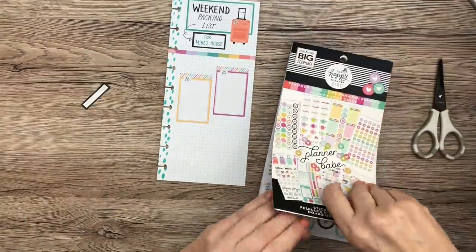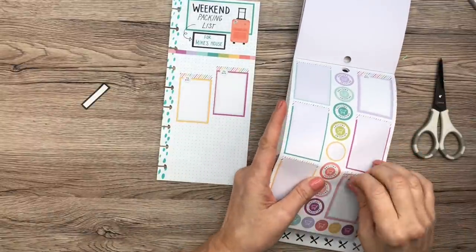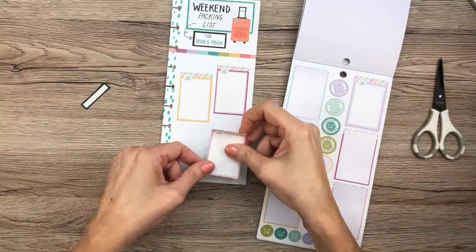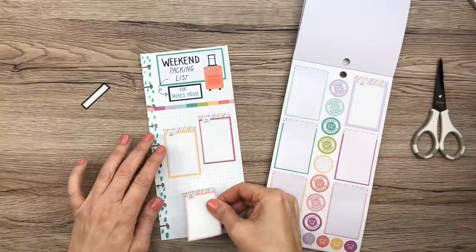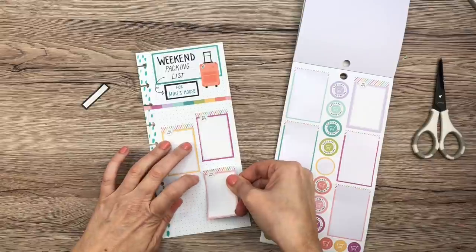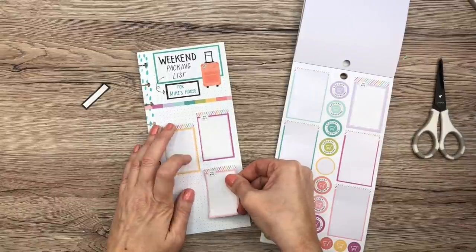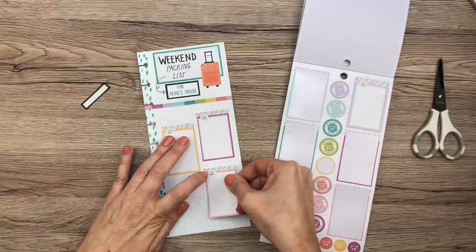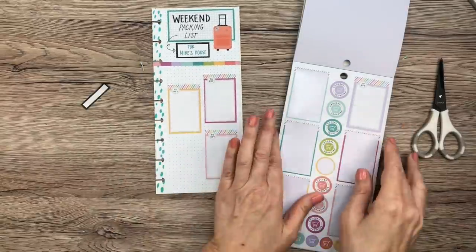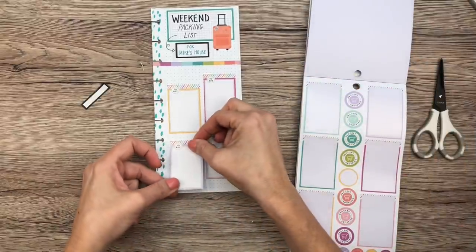I'm grabbing the pink and purple box stickers for the remaining categories. I'm placing the pink one and then counting the spacing between boxes to make sure everything lines up evenly on both sides.